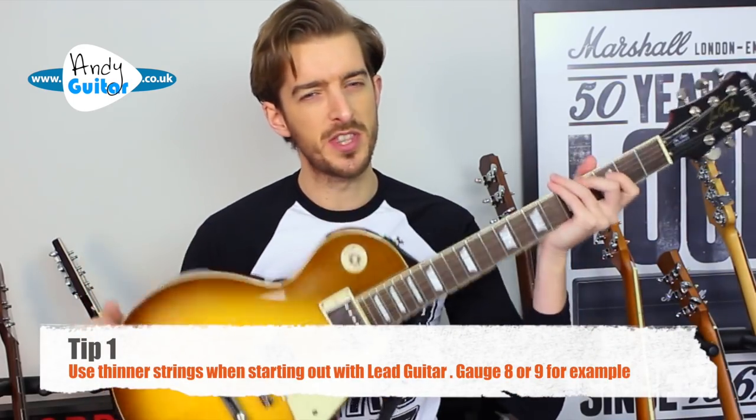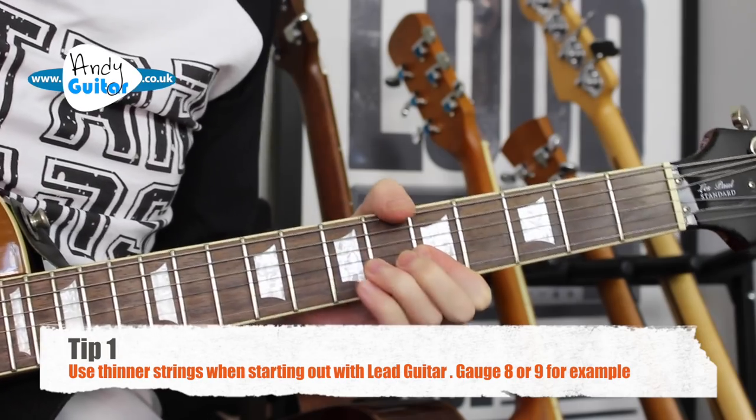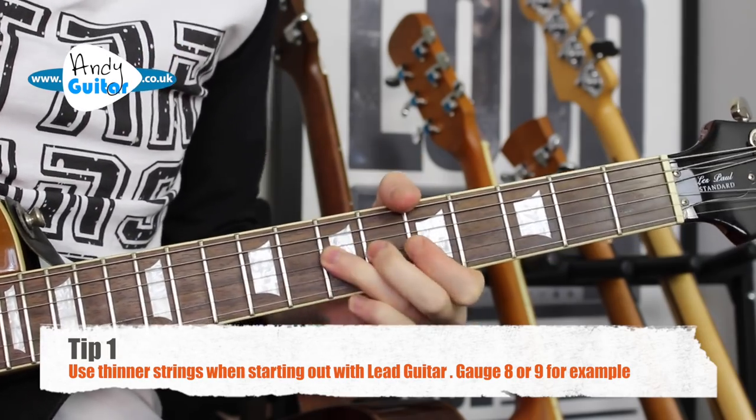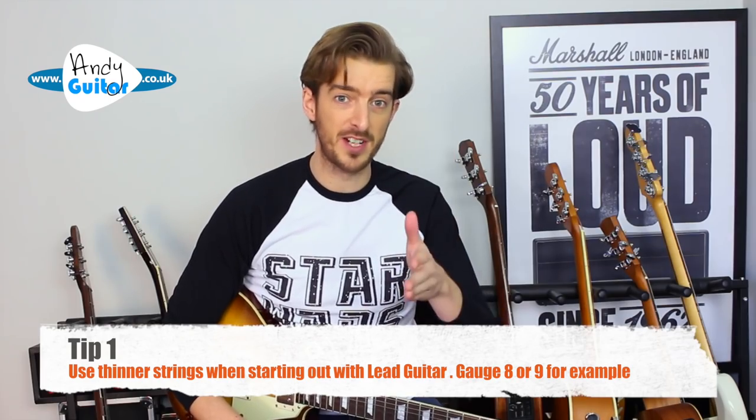Tip number one is to use thinner strings. This is specifically relevant when you're starting out string bending or putting longer guitar solos together. If you've never tried thinner strings, definitely try it out.